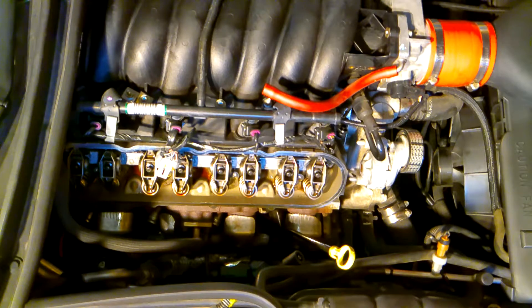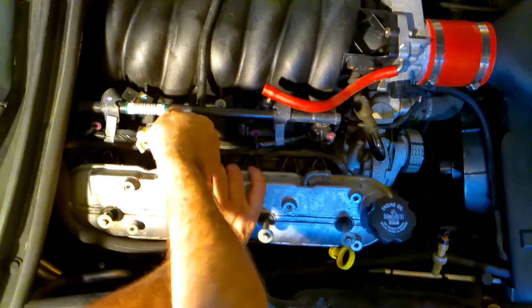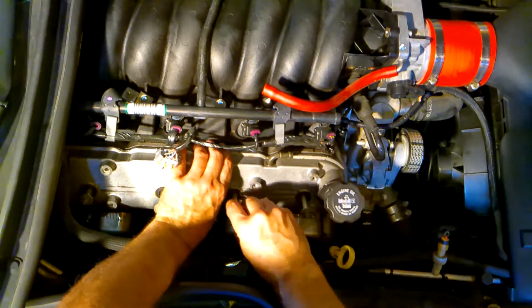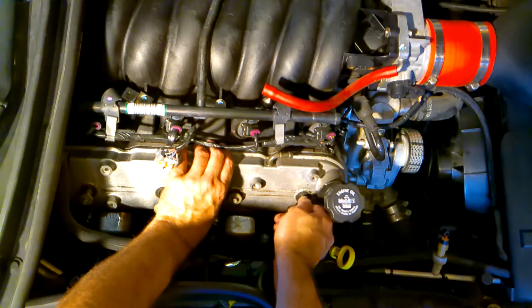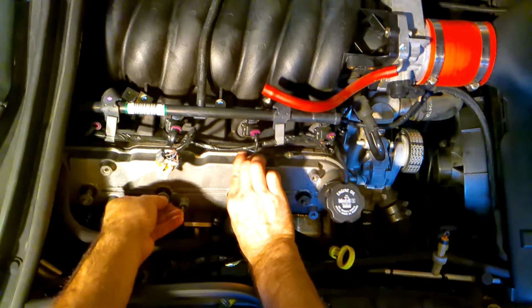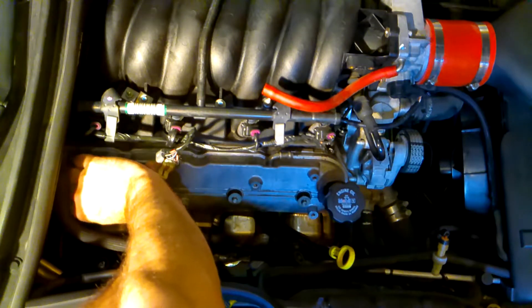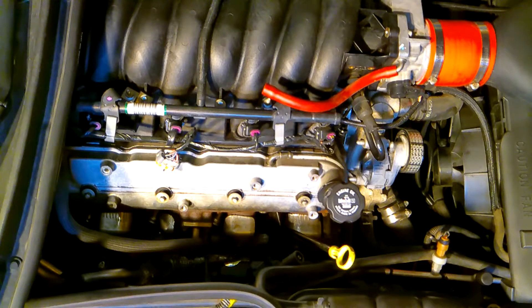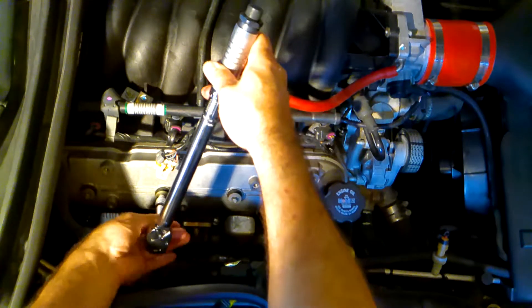To put this back together, reverse the process. Valve covers go on first. Just line it up and make sure the surfaces are clean between the two. The bolts are 8 millimeters — start them by hand to make sure nothing gets cross-threaded. Then snug them up and tighten them to 9 foot-pounds of torque. Set your torque wrench to 9 foot-pounds and tighten from the inside out.